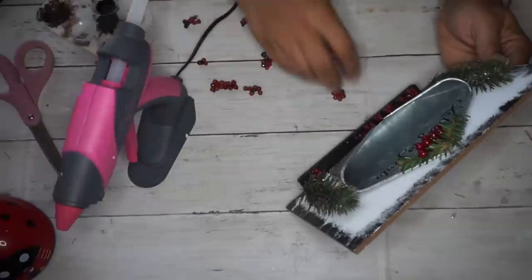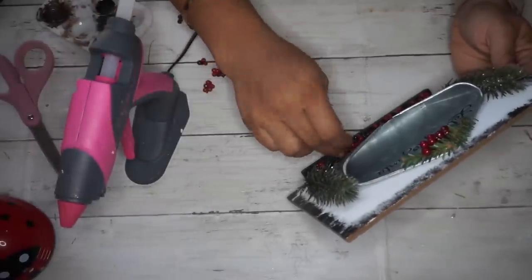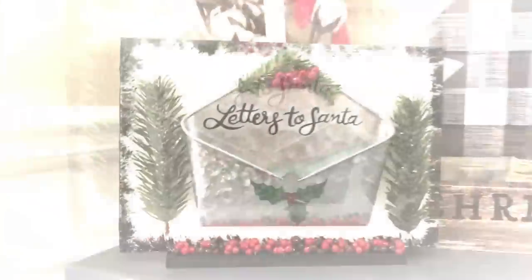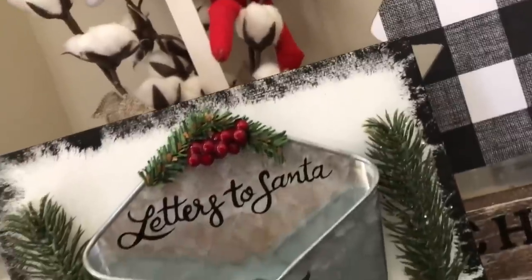It's so fun for my boys — especially Caleb — to put his little letters in there to tell Santa the toys he wants for Christmas. I think it's just so fun and it's a cute decor piece to have on a table in addition to everything else you might have.